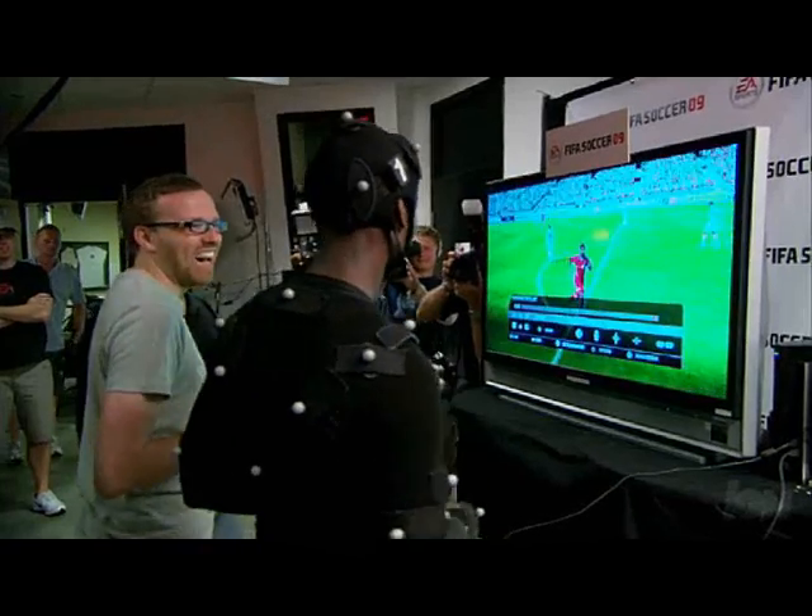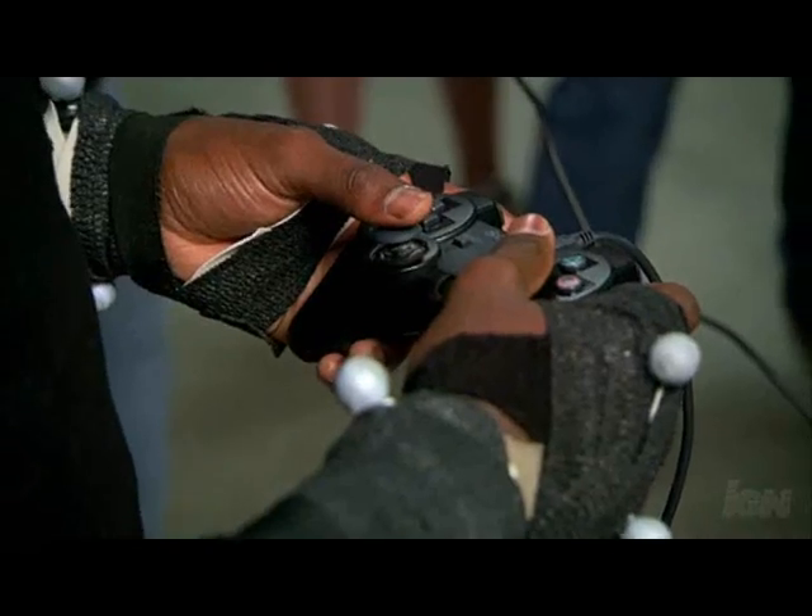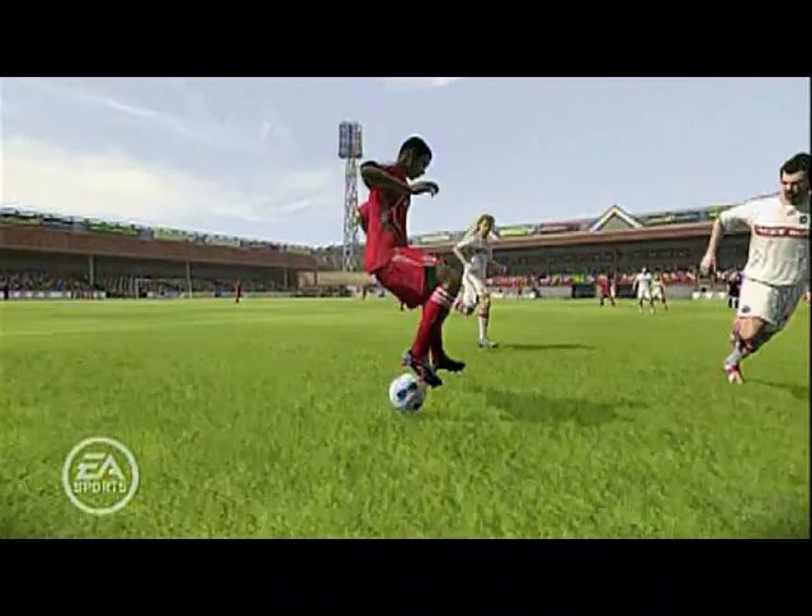FIFA's crazy. I've been playing it since I was a kid. Like I was telling them earlier, I created my own player in the game, and now to actually have my player in the game — I'm going to tease my little brother about it a little bit because he's not in the game yet. So I'm going to play against him, play as myself, score some goals on him and tease him a little bit.